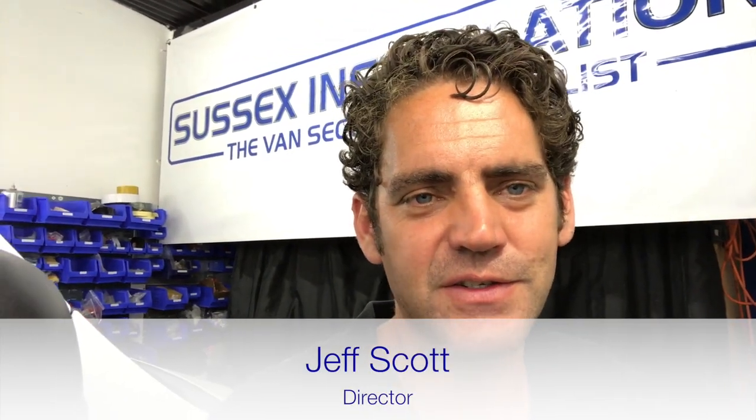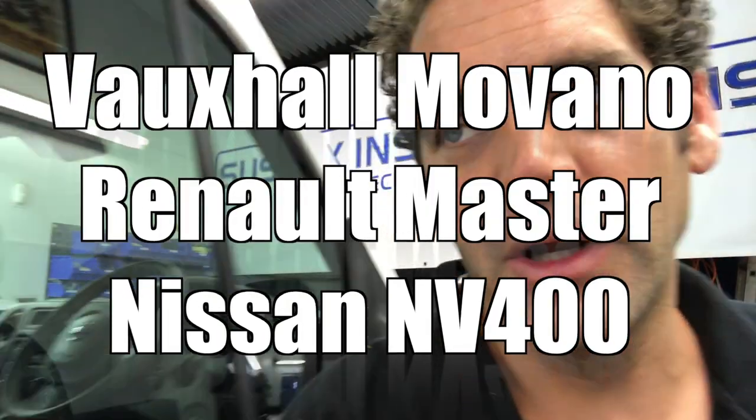Hi, I'm Geoff Scott from Sussex Installations. Today's video is showing you a Nissan NV400 that we've been working on.